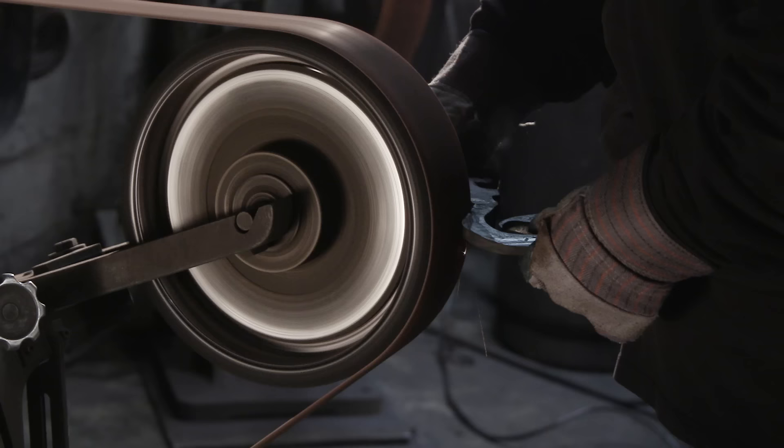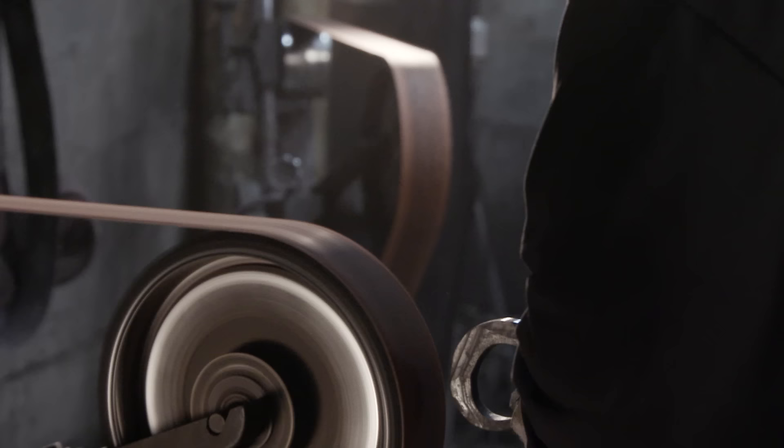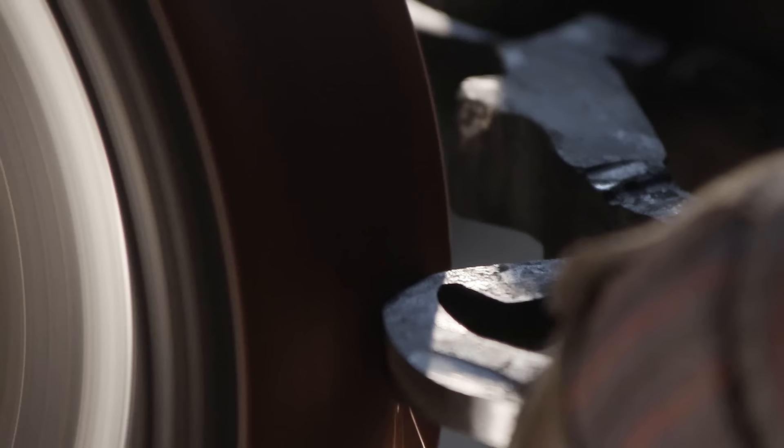Bill's going to go to the sander and begin to rough grind the guard. We've got some rough forging here and it's a little out of whack — it'll have to be straightened. But he's going to true up the general surface so that we can see what needs to be done, and then Ilya will take it in the furnace and straighten it back up.